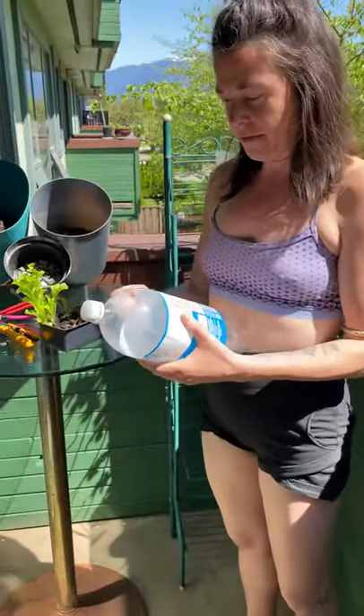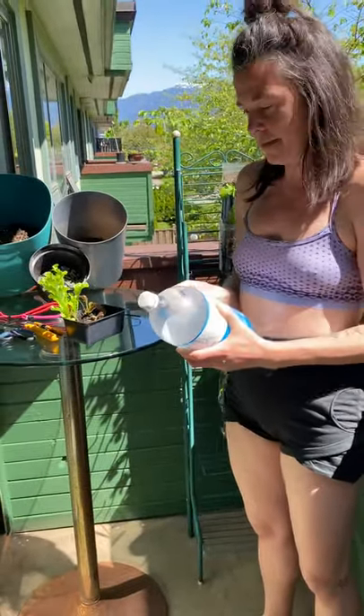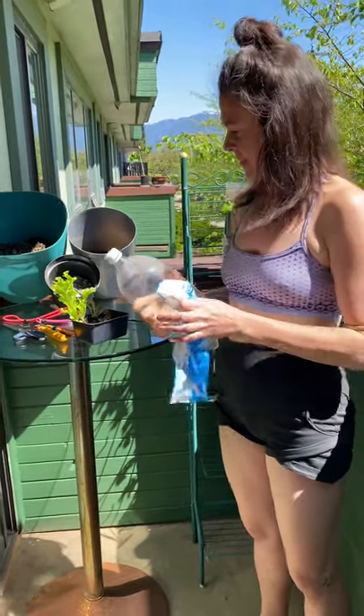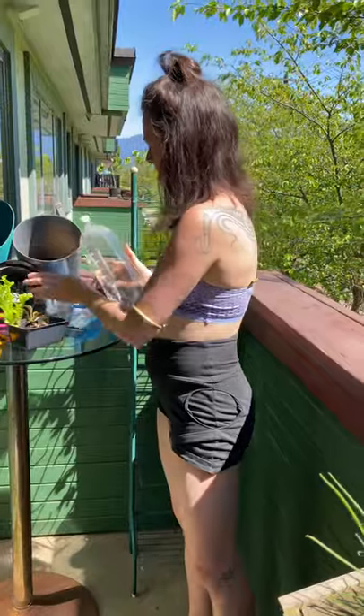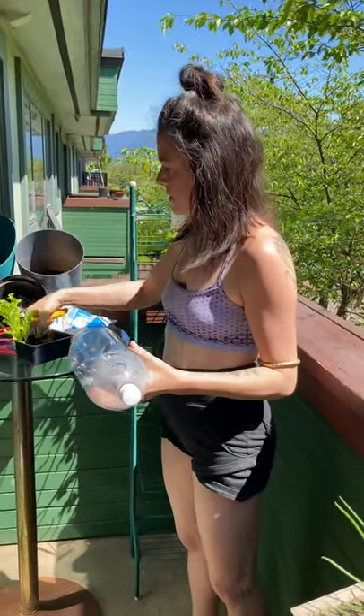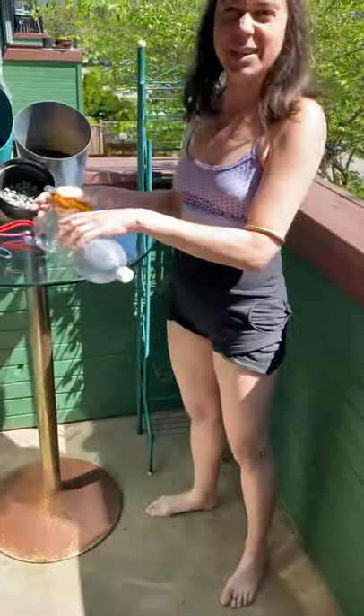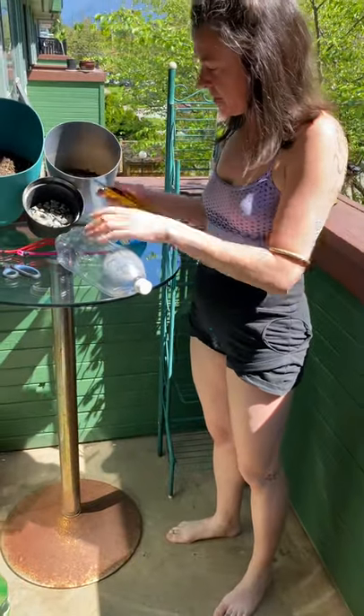We're going to start off by just taking off the label. The first thing you want to do - we don't want to transplant in the blazing sun - so I'm just going to leave this here. Plants don't really love it, it shocks them.